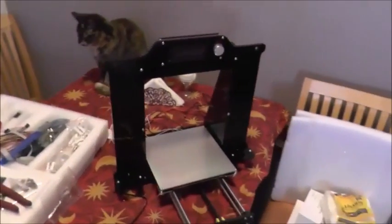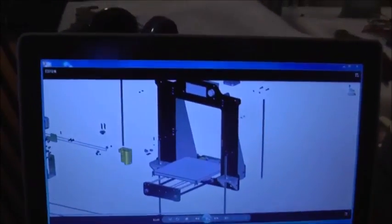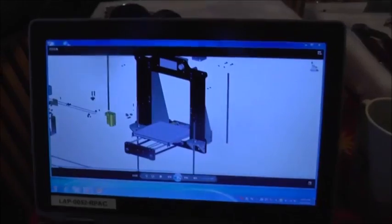Other than that, it's actually starting to look like a printer. All the base stuff is there and I'm really happy. It's the part of the video that I'm up to now. So how cool is that? A 3D printer.